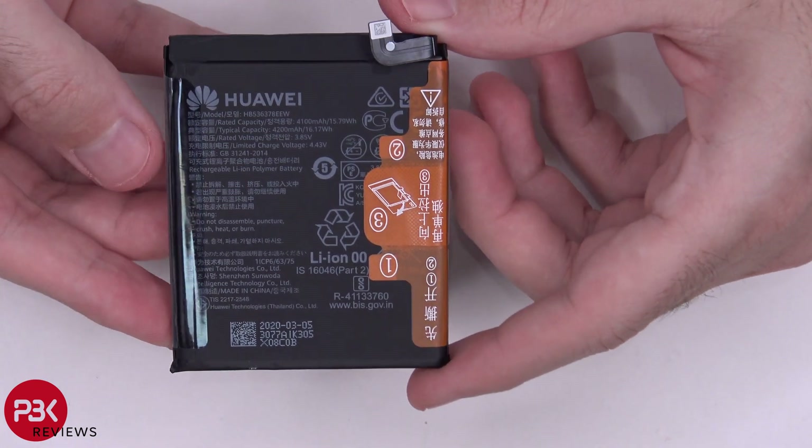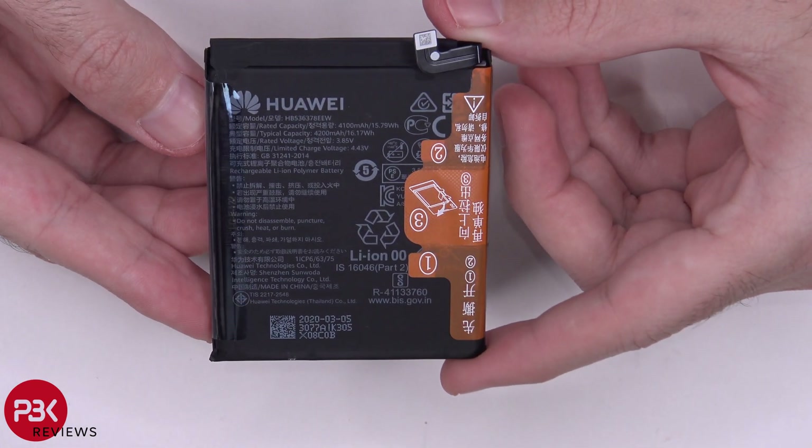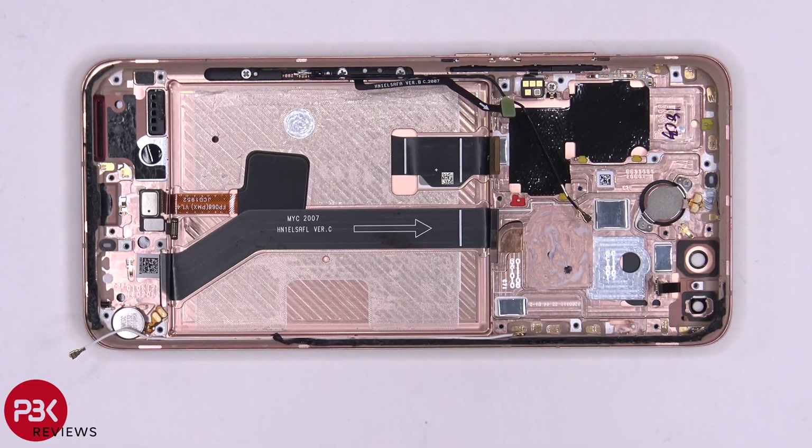Here's a better look at your battery. The battery is a 4200 mAh battery, which is the same as the P40 Lite, except on the P40 Lite it's 3.82 volts compared to 3.85 volts on this one.